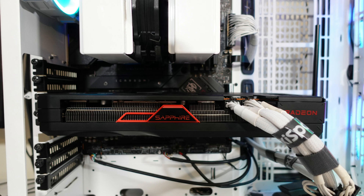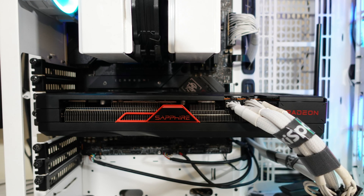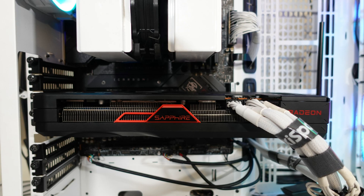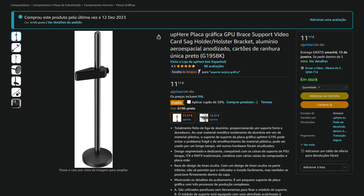The one downside I found with the cooling solution is GPU sag — the card is quite long and the supports aren't great, so it sags a bit. You'll need a GPU holder to prevent potential future damage to the PCB. You can grab one on Amazon for around 10 to 15 dollars, and it does the job perfectly. Other than that, the card is cool, quiet, and performs very well — so I really can't complain.